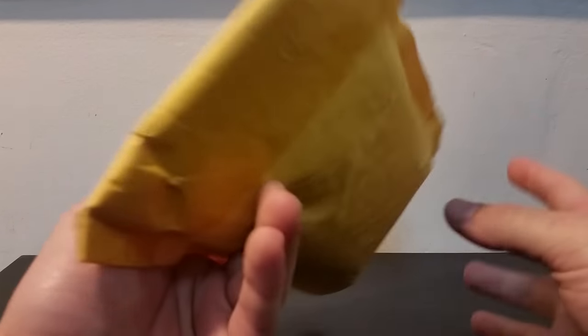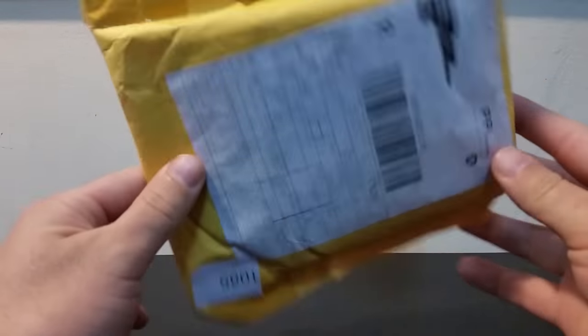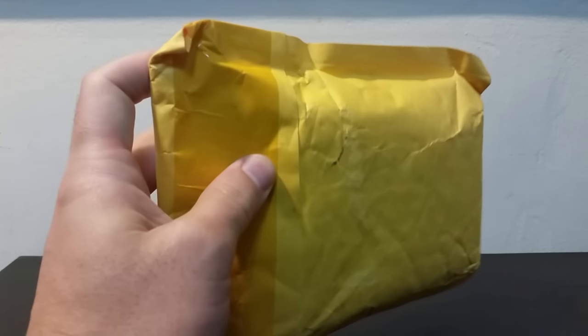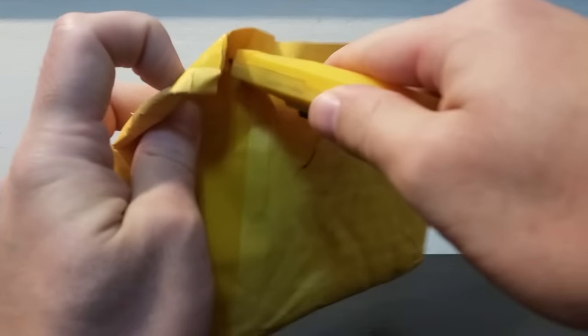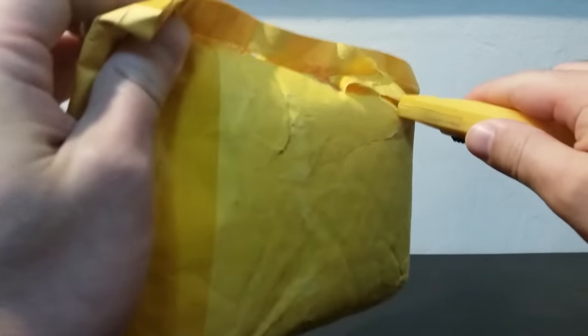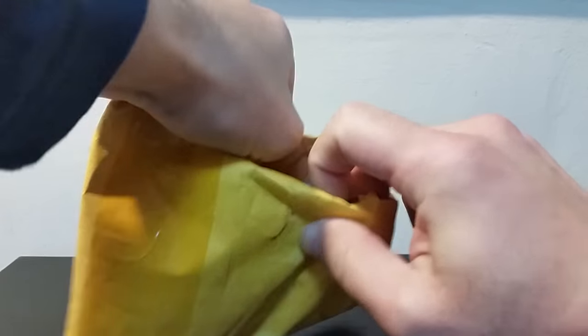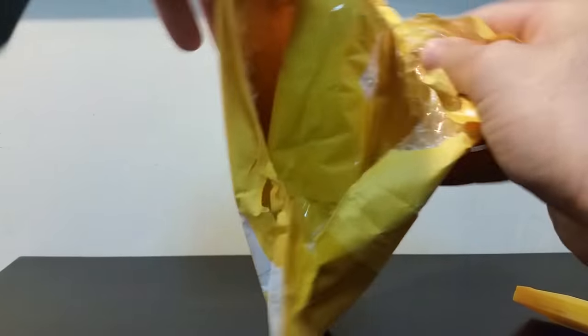Hi everyone, thank you for joining me for a new video item review. Today I'm going to reveal a new item that I purchased. As always, I enjoy opening the package and demonstrating what's inside, so we're revealing it together. It's quite a small package.